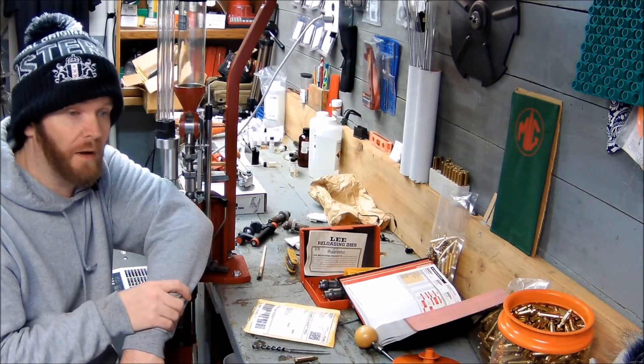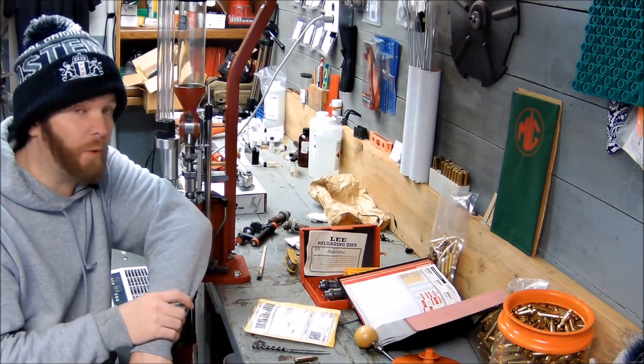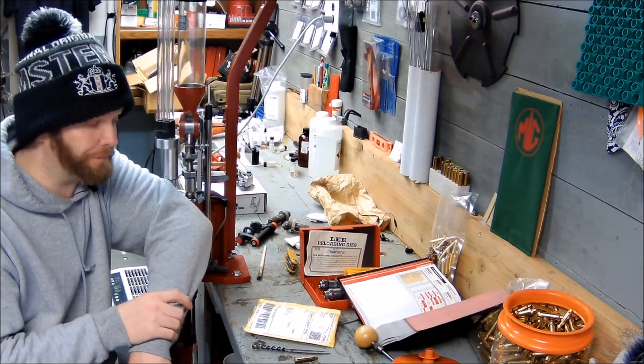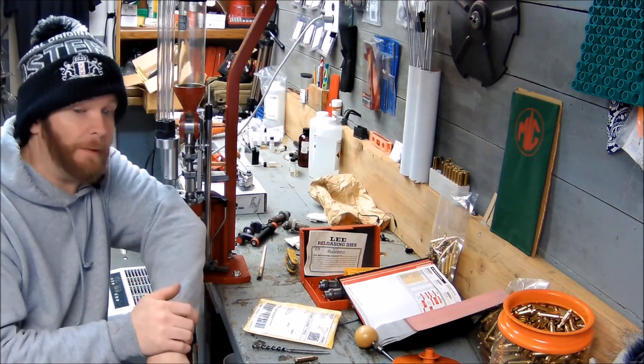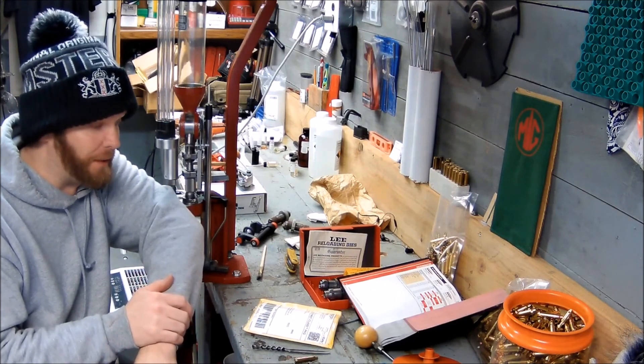Alright folks, a couple weeks ago I won a giveaway for NYC Reloader's 100 subscriber giveaway. It's been a couple weeks and I haven't opened it yet — it did not open, my wife did not open it. But I wanted to do it on camera so everybody could see what it gave me.